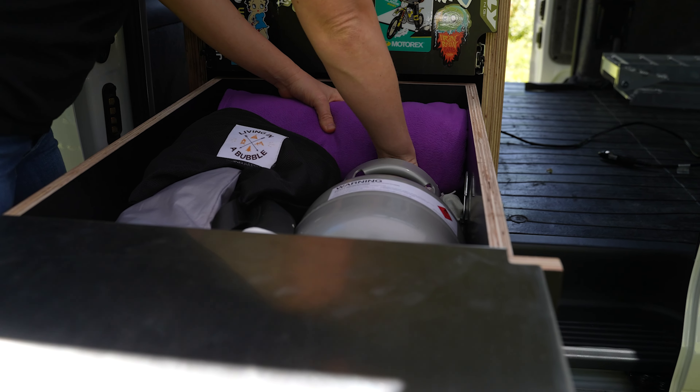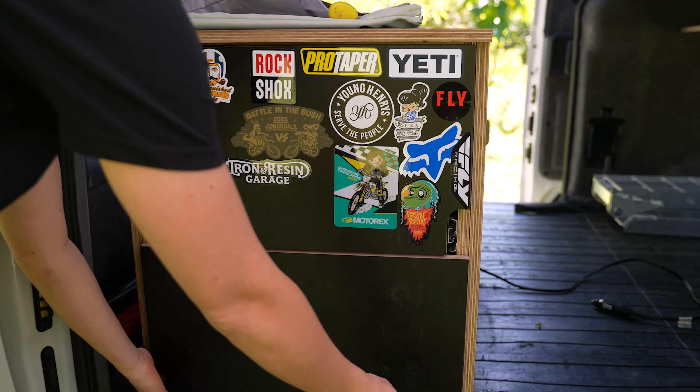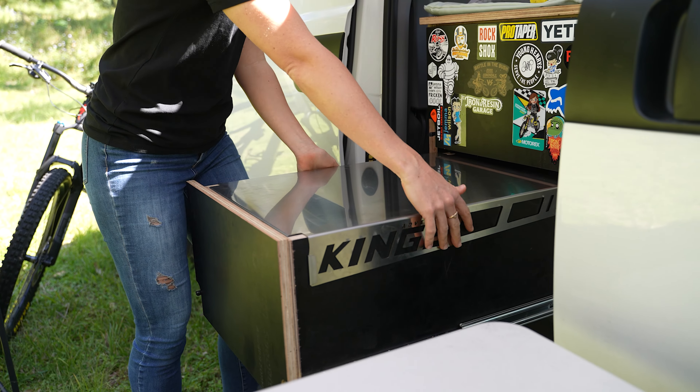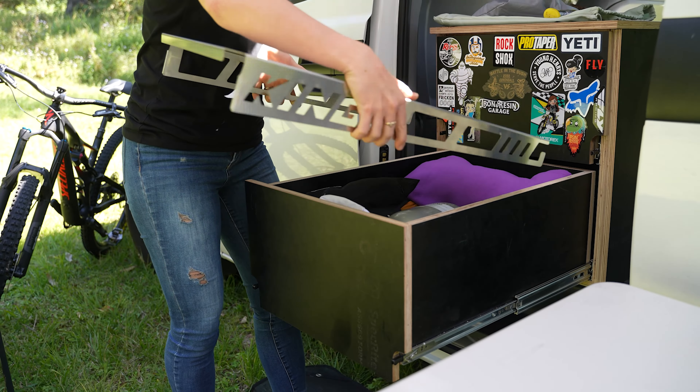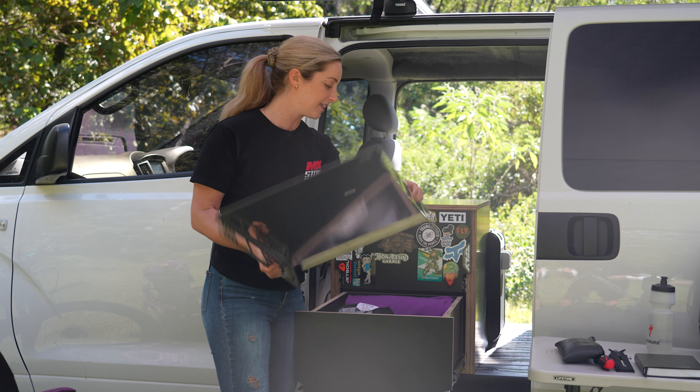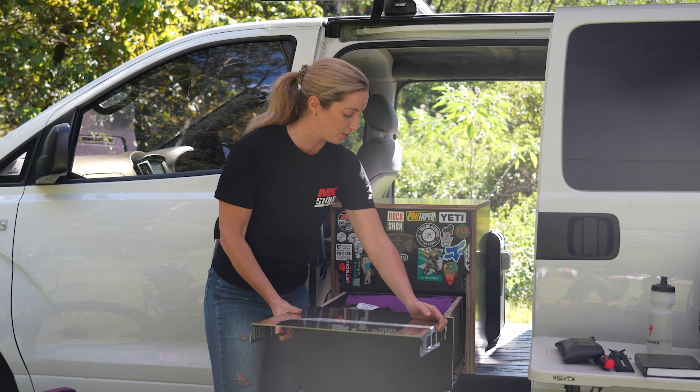When Ryan built the drawers, he also put in some lockable drawer systems to make sure the drawers don't fling open while I'm driving. I also got myself a King's extendable bench top — super handy, you just stick it on the end of the drawer and it gives you a bit more space.